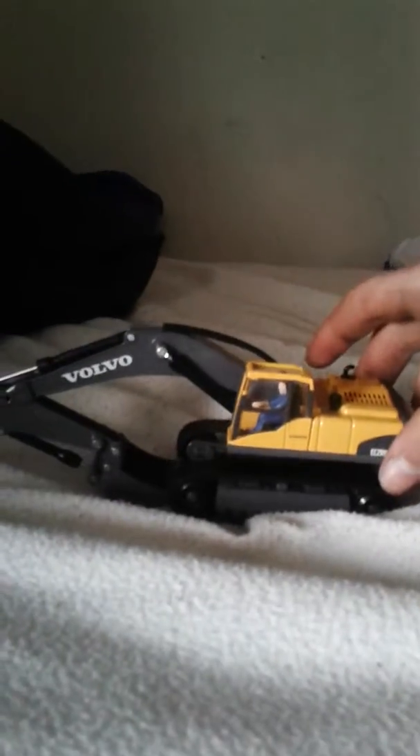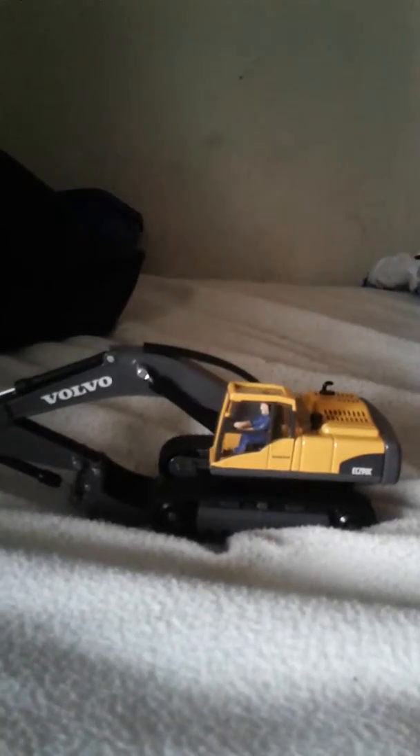But it can do 360s. It can go into a transport load — it's good for transport. That's a review of the Siku loader and the Liebherr Siku loader. Well, they actually made it from Siku.